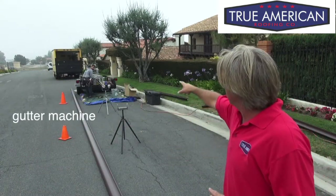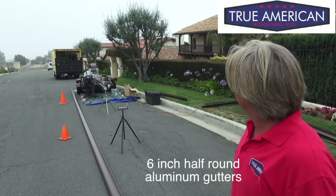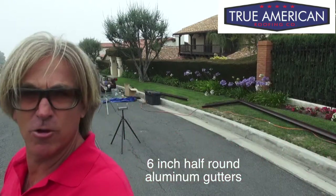As you can see, we've got our gutter machine over here. It's making a six-inch, half-round, baked-on enamel gutter, which is awesome. And now we've got it spitting out the machine. Let's get a closer look.